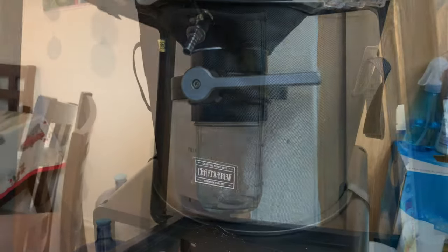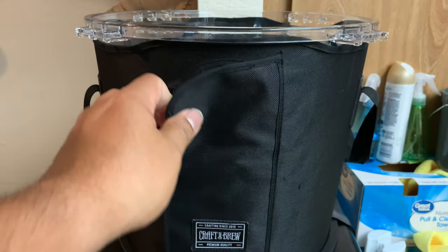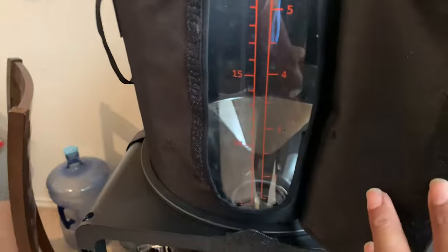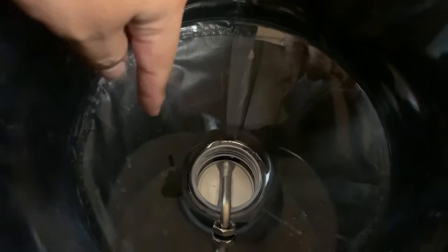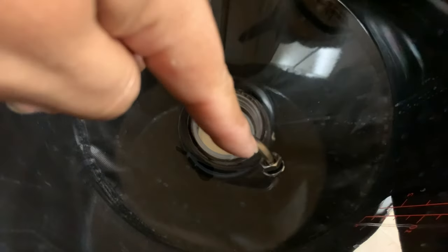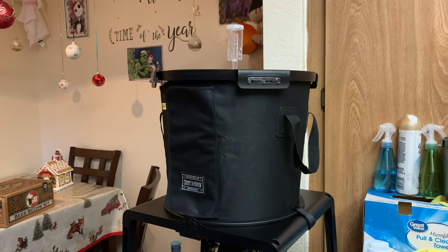Sorry guys, I forgot to show you the window. This is the window I was telling you about — it'll allow you to check your beer. This is the jacket that helps protect against sunlight. You can see the spigot here at the bottom. The glare's picking up the background, but hopefully you can see it down there. It'll sit just above everything else. That great part in the middle is the butterfly lever or valve, and you'll collect from the top.